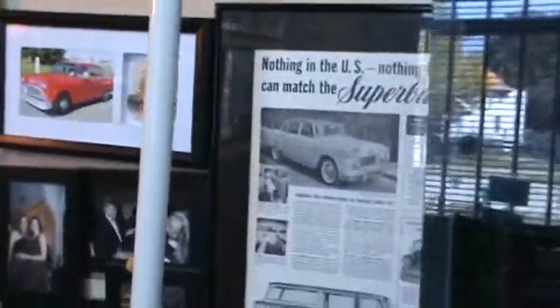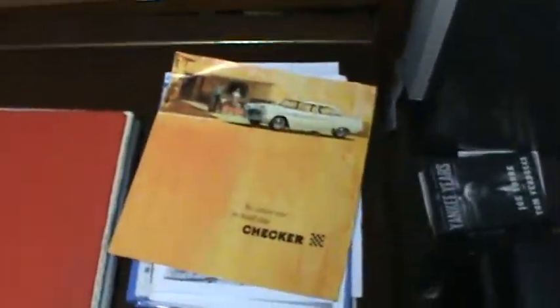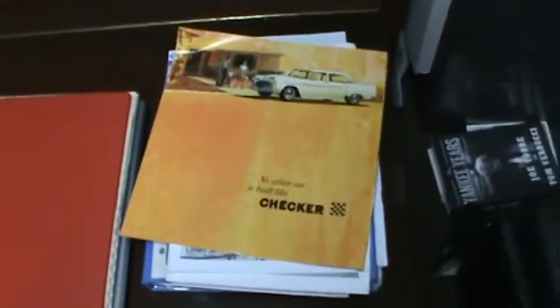He's loved Checkers as a little boy, always wanted them, has a lot of documentation. He always loved the shape of the vehicle and so forth. I couldn't possibly take pictures of each thing, so that's why I'm here to take a video of all this stuff.